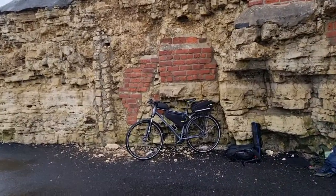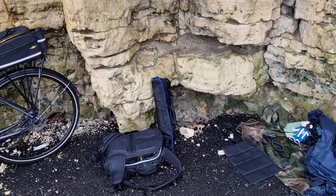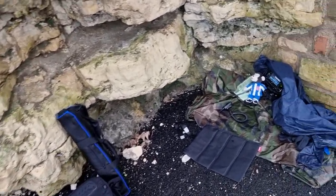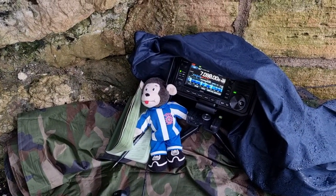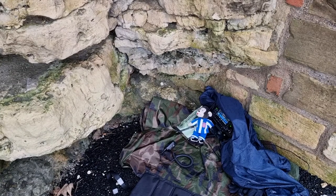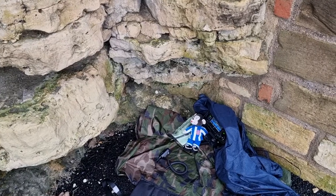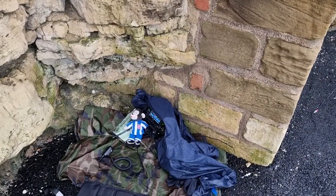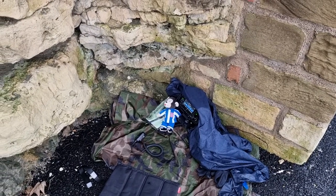I've got the bike with all my bags on it, got my decent rucksack to keep the radio dry when getting over here, and I've got the ICOM IC705, my waterproof notepad and pen, which is a must especially over here in the winter. I'm sat here in the corner and it's — I wouldn't say it was dry or warm — it's around about 3 degrees at the moment.